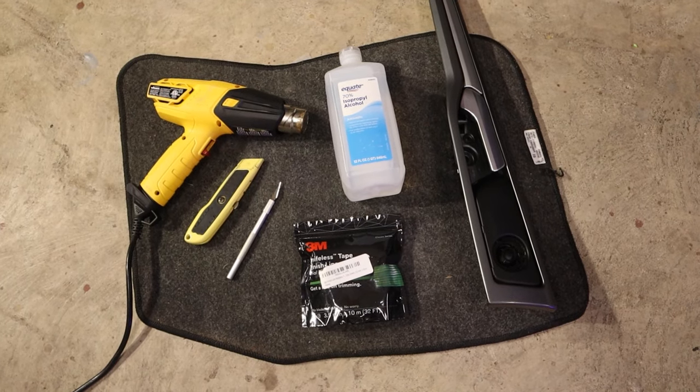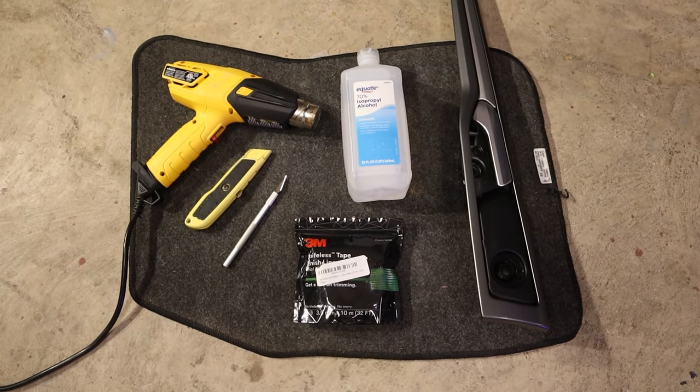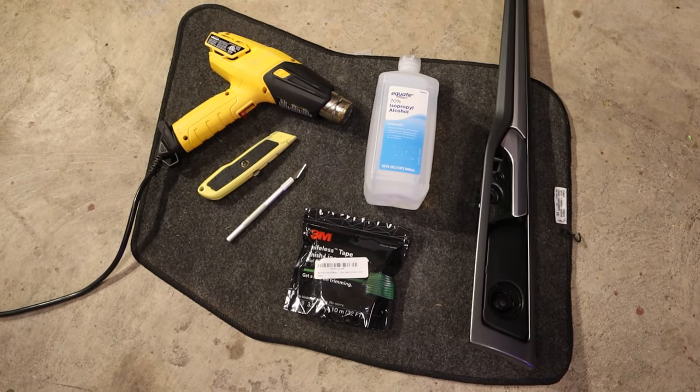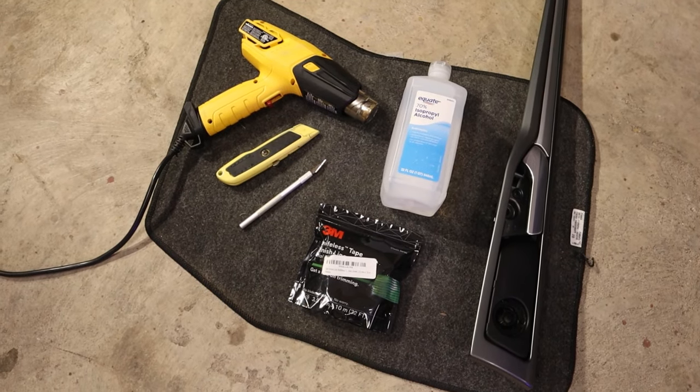Aside from the wrap, we're going to be using a heat gun, a box cutter, and an exacto knife — but a 30-degree knife would be better. Also some knifeless tape, rubbing alcohol, and some microfiber towels.